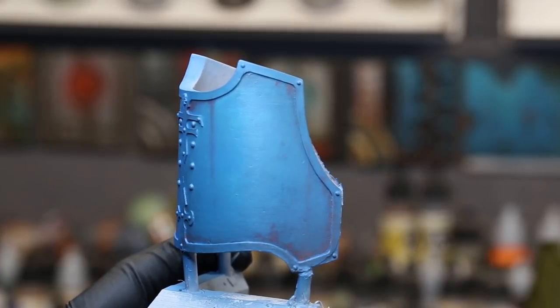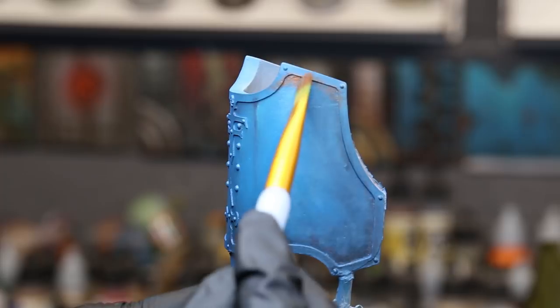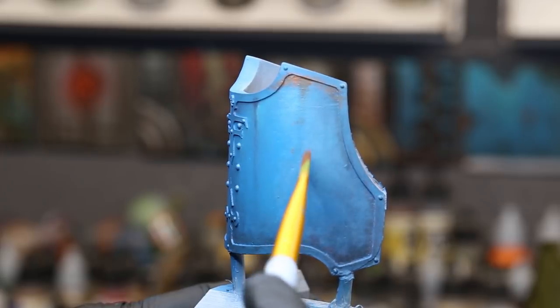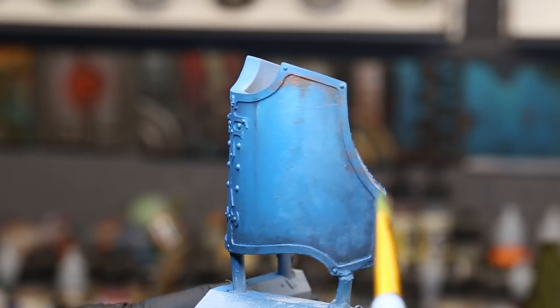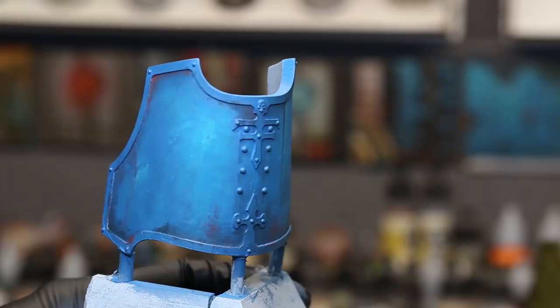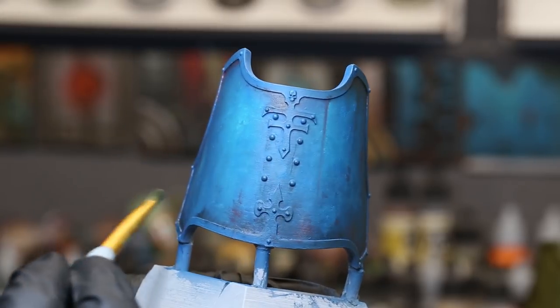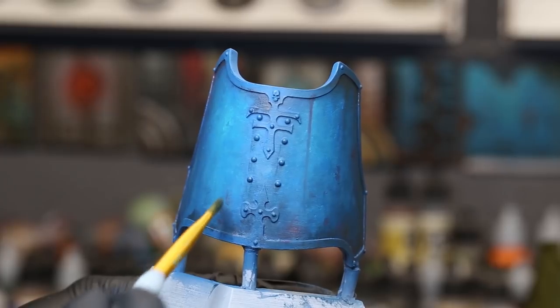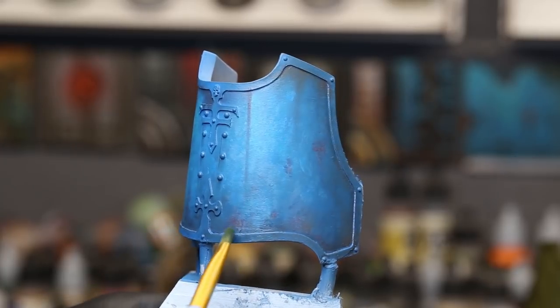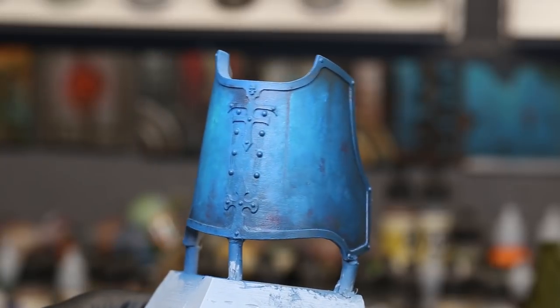Now I want a little bit of indication of rust stains, so I'm coming in with a light rust from Abteilung 502, working it on very lightly — I don't want it to be too heavy. We're just sketching it out right now. You can see more and more layers giving us lots of variation in color on that surface.